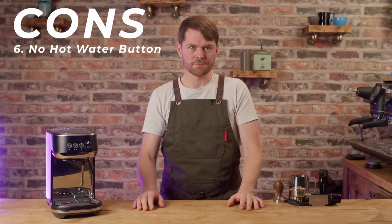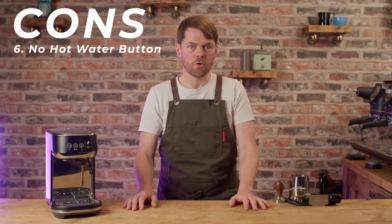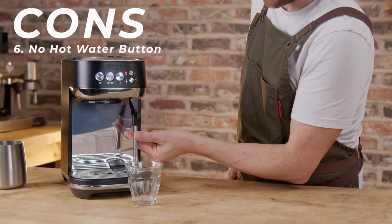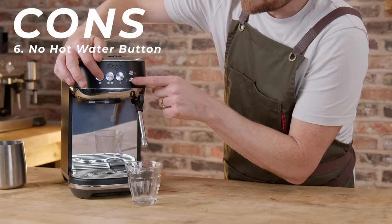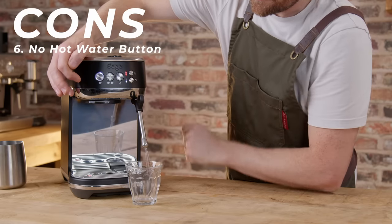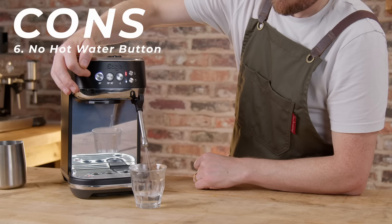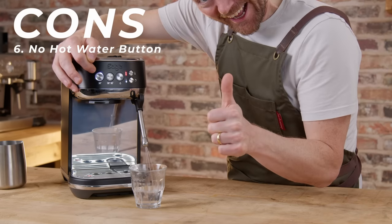Con six: no hot water button. The Bambino does have a hot water button but the Bambino Plus doesn't — it seems like an odd choice, but it's not a big deal as you just have to press two buttons instead of one. Workaround: pull the wand out, press and hold the one-cup shot button and the froth setting button, water flows from the wand, and press the one-cup shot button again to stop. Some people have reported this doesn't work, but I think it works with virtually all versions — those who said it didn't work likely just didn't pull the wand out first.